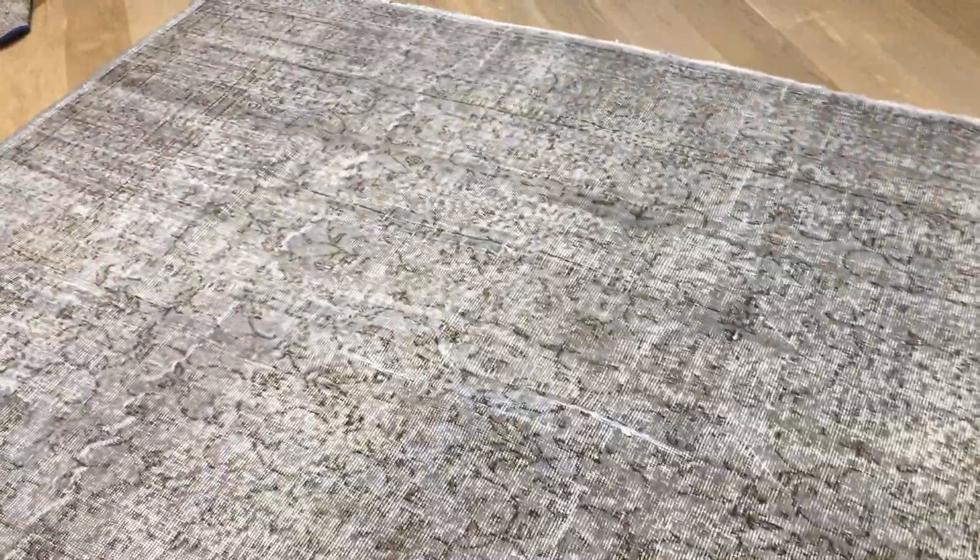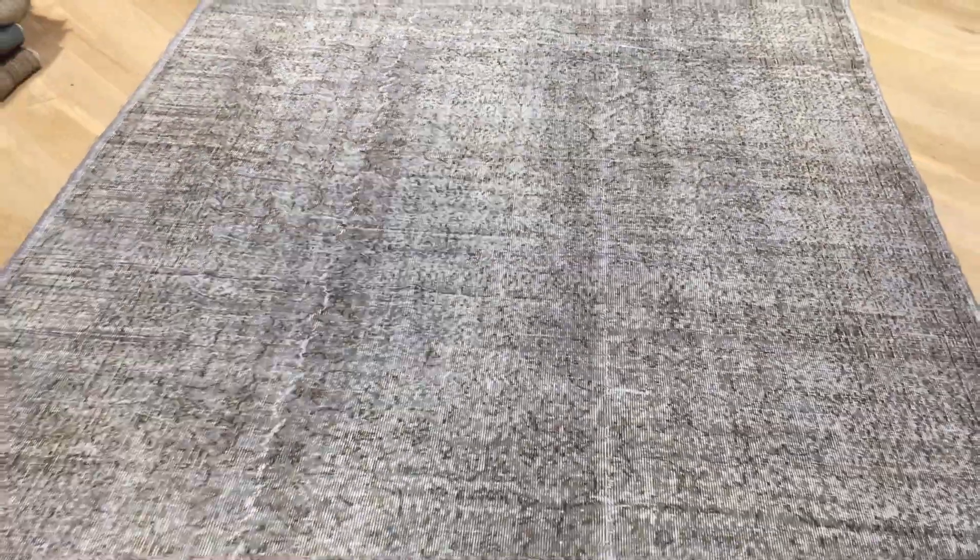If you have any questions about this carpet or any other carpet in our collection, feel free to contact us or our showrooms.